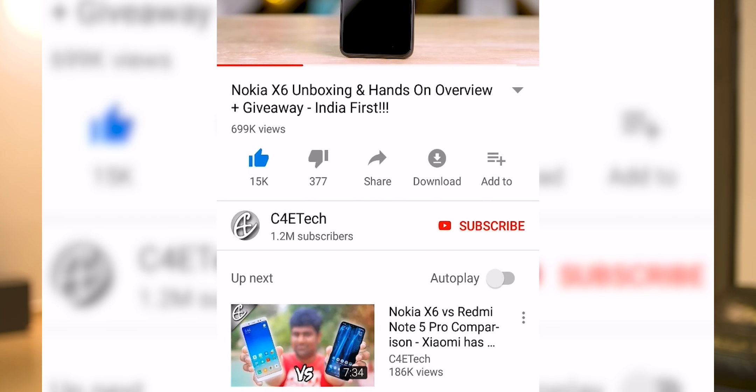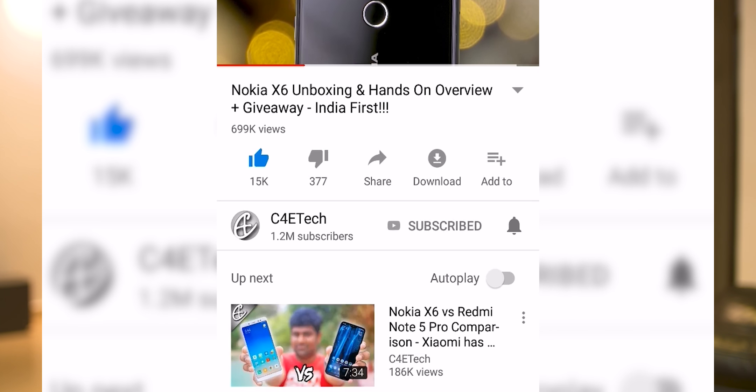If you do end up liking this video, please don't forget to turn on notifications by clicking that bell icon, and as always here's a card to our monthly giveaway — check it out if you haven't yet. Now, before we start, for those of you who've seen my review of the OnePlus Bullets Wireless, you know I prefer Bluetooth earphones that have a wire in between rather than truly wireless ones, since I find them more convenient for day-to-day use. What about you — what kind of Bluetooth earphones do you prefer? Let me know in the comments below.